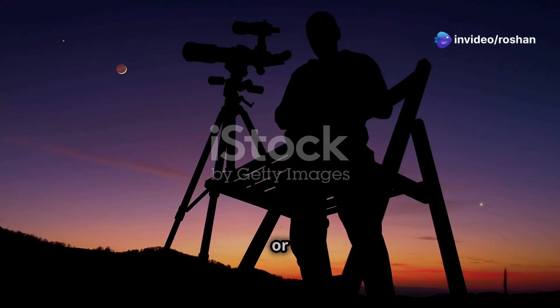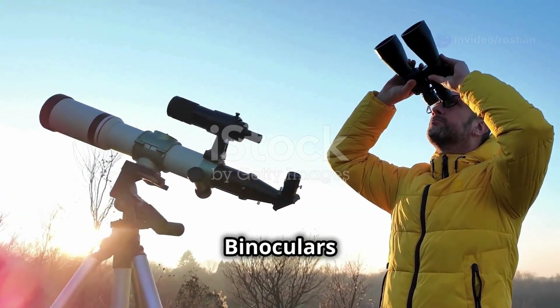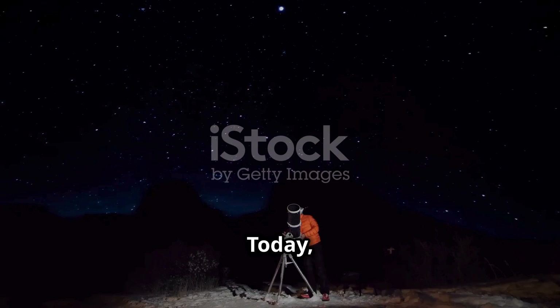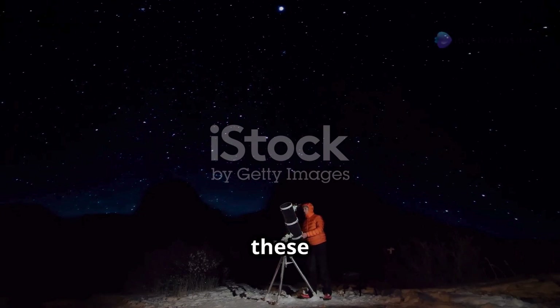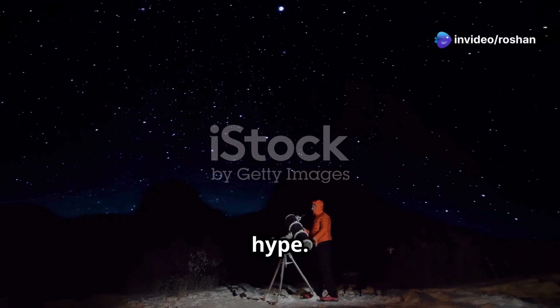If you're passionate about stargazing or nature observation, the Celestron SkyMaster 25x70 binoculars might just be your perfect companion. Today, we're diving into an in-depth review of these high-powered binoculars to see if they truly live up to the hype. Let's get started.